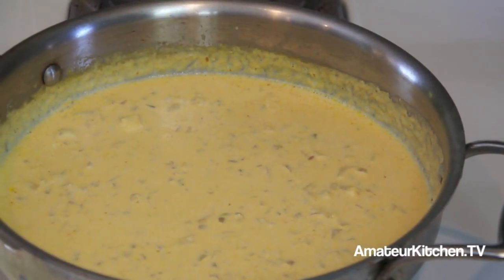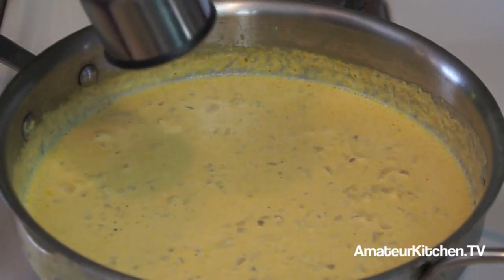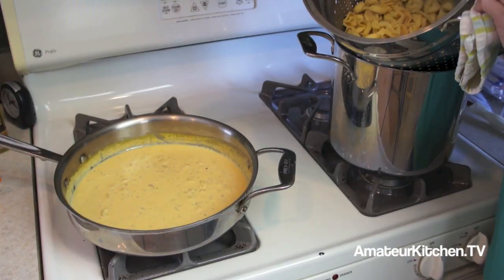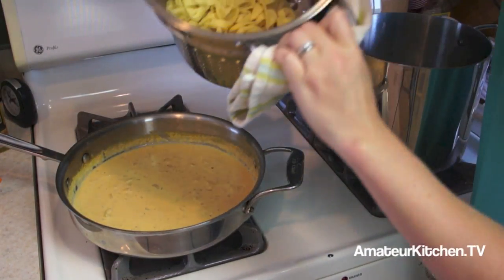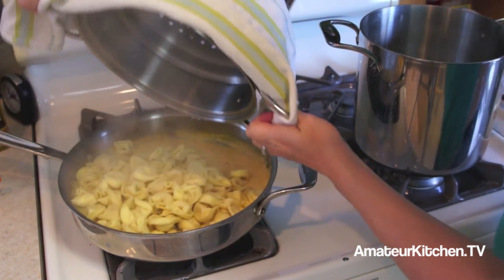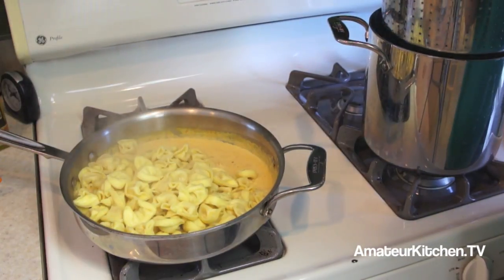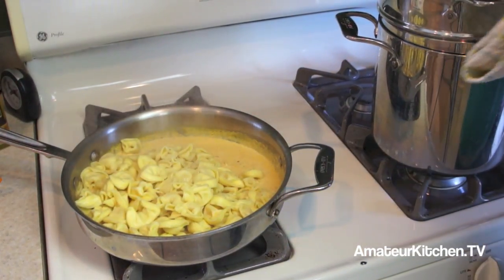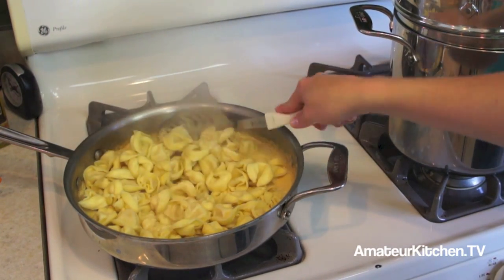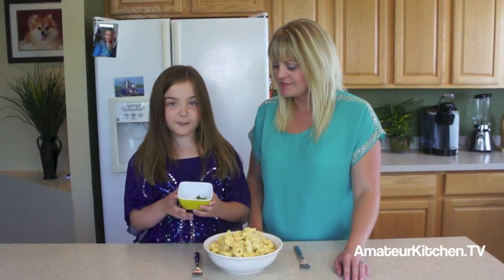The last ingredient to our sauce is some freshly ground pepper. Now it's time to add the tortellini into the pumpkin cream sauce. Be sure to reserve a little bit of pasta water because if your sauce gets a little too thick, you can loosen it with some of that pasta water. Stir it all together. To finish off the dish, we're just going to add in some parsley for color.